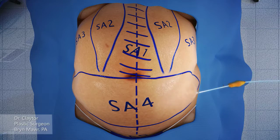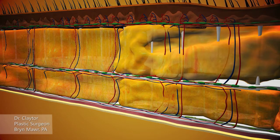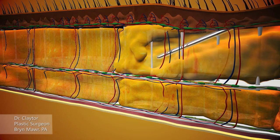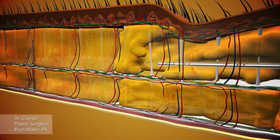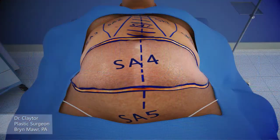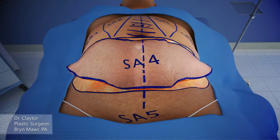Here the markings for the area to be suctioned are marked out, and liposuctioning is being done in suction area 4, which is going to be completely removed. The liposuction cannula is demonstrating removing the fat from the subcutaneous layer; the middle layer is the Scarpa's fascia. The suction area 4 abdominal flap is removed completely.